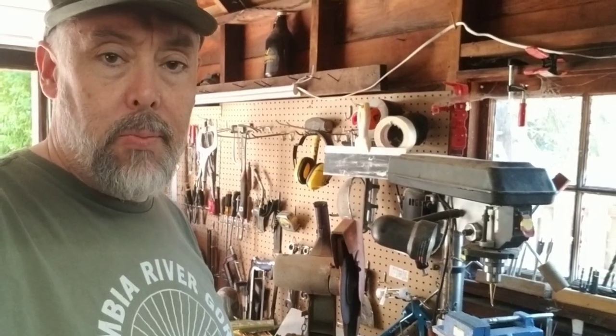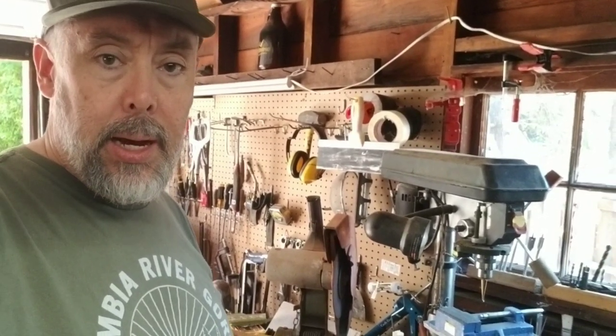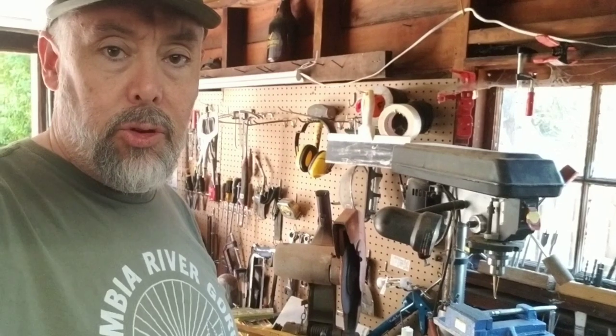Hi, my name is Jason Seidt. Welcome back to my channel. I'm going to be going over how to replace a pull cord on a lawnmower.